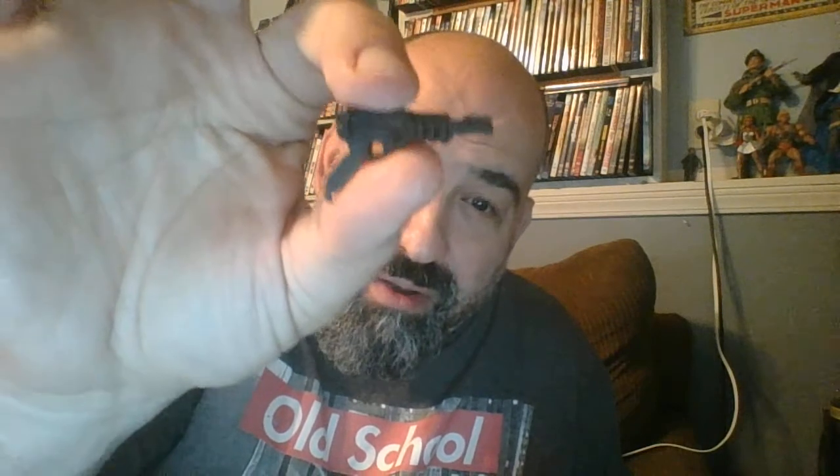Let me get the backpack out. The backpack looks very similar to the backpack that the original Zartan came with. I think this is probably one of the more accurate to the vintage figures in the G.I. Joe Classified line that I've seen. His blaster is a fairly decent replica of the vintage toy. Unlike Cobra Commander, who did not come with his vintage blaster, or Snake Eyes, who didn't come with his signature Uzi, they actually got that weapon for Zartan in here.